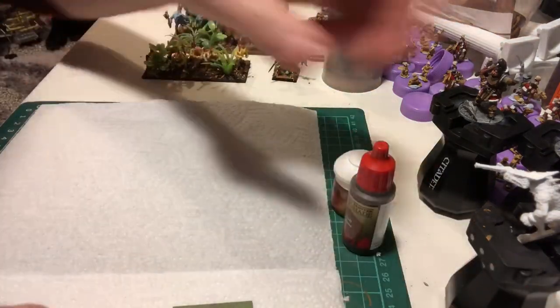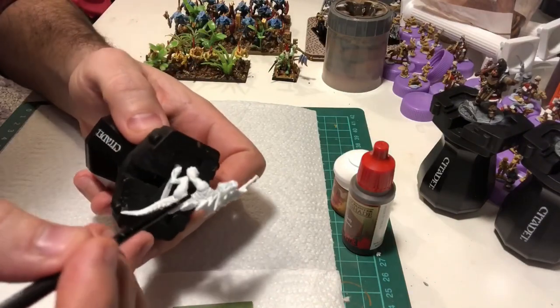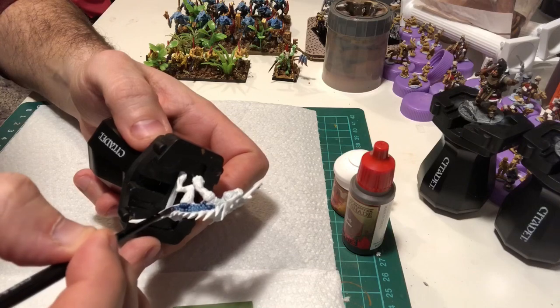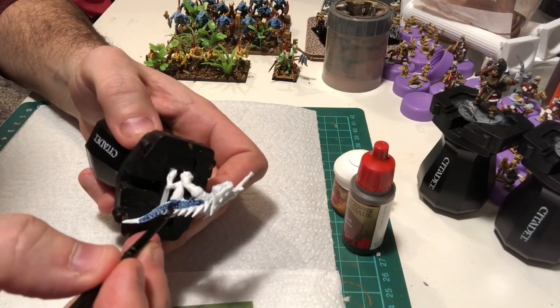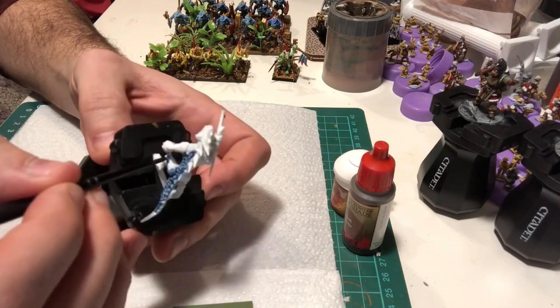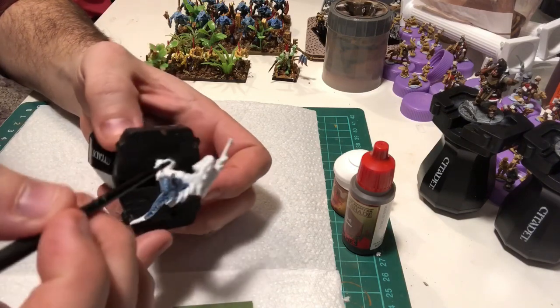The other technique is to basically just stick with the scales. You can see that I'm just gonna put this onto the scaled area and you don't need to be too clever or too careful. I'm literally just gonna put it on halfway down the leg here and tie it all in like that.